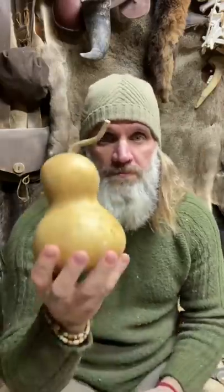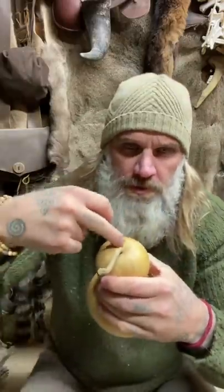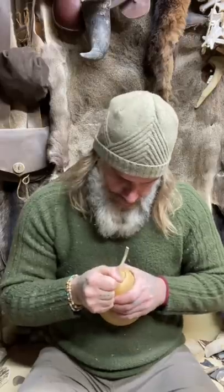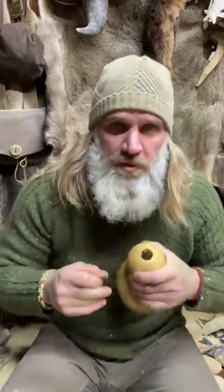Gourds. Just gotta get your hands on a gourd. I'm gonna draw a little circle because that's where I want to drink out of. Once you've got your hull, you want to take it and kind of smooth out the edges.